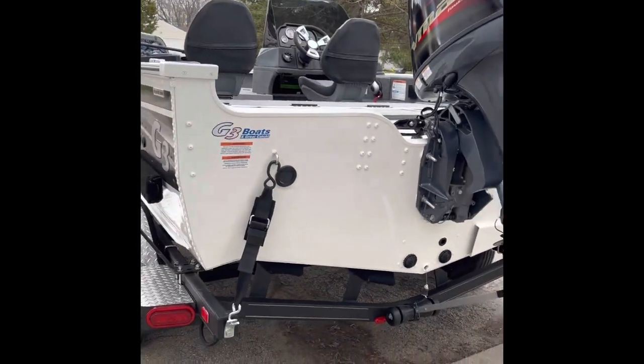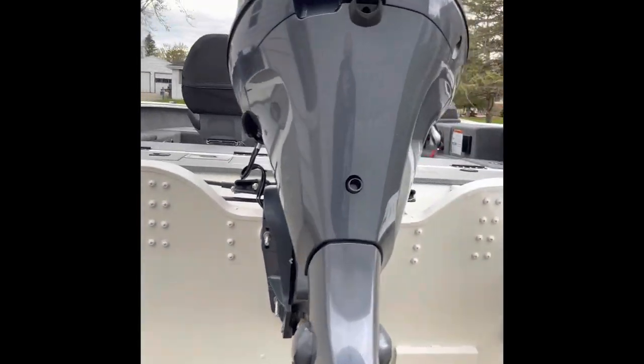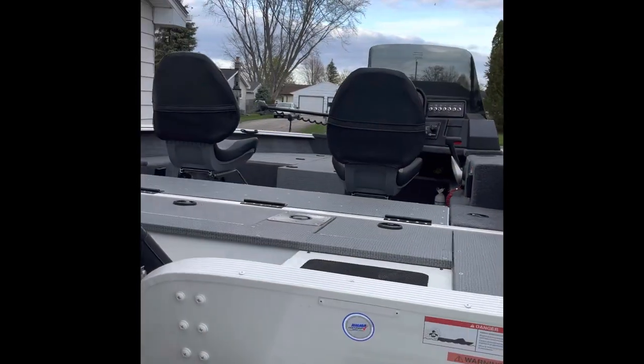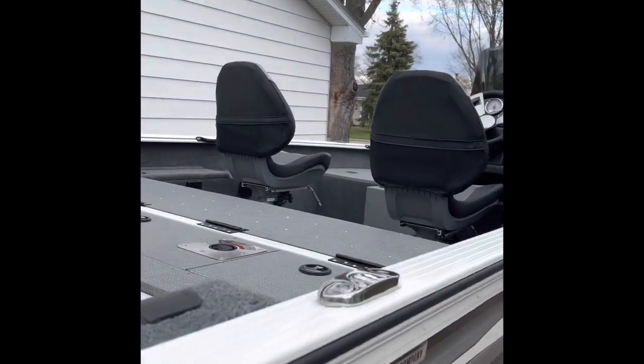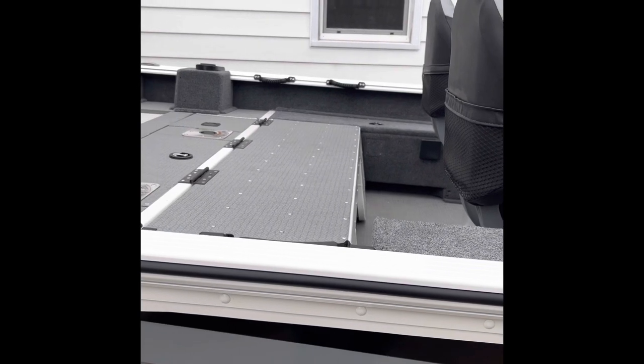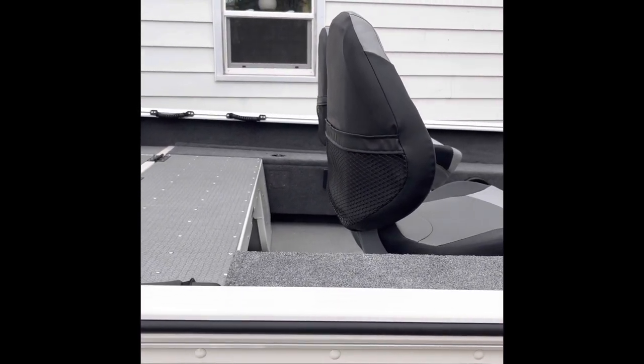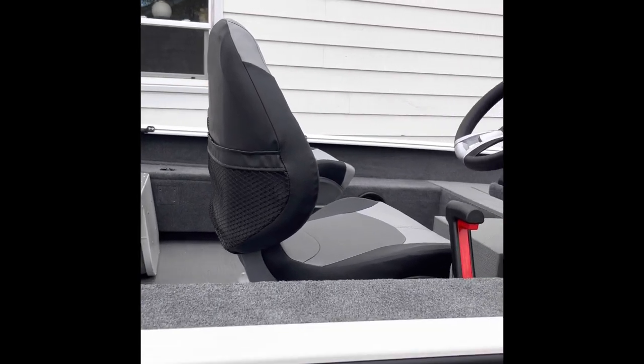This boat has an incredible 96-inch beam — lots of space. You can see room for two seats. I've got the flip-down deck option; there are actually two seats underneath. When you flip that up you've got room for four — they say seven, I have no idea how.